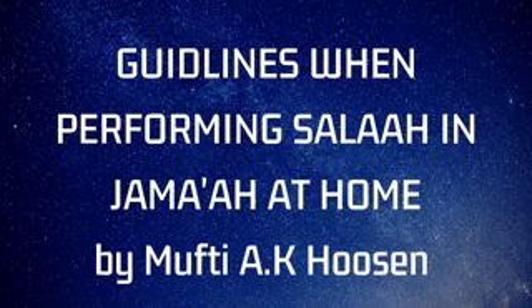We all know that in various countries there is lockdown and we are not allowed to go to the masjid according to the laws of the various governments. So what should we do in such cases? We will give you different scenarios.